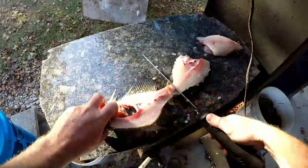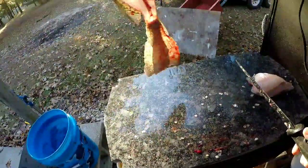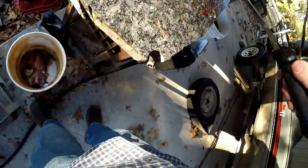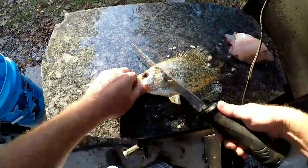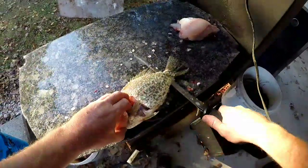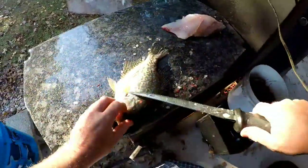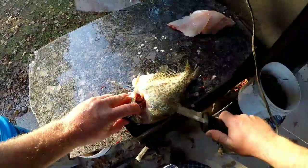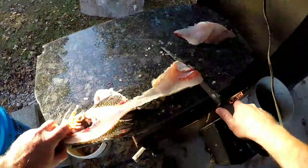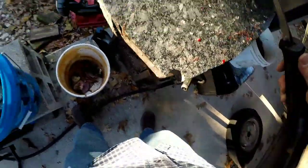That didn't go quite like I wanted. But you get to lose very little, if anything at all. The hardest part is getting them out of the bucket.